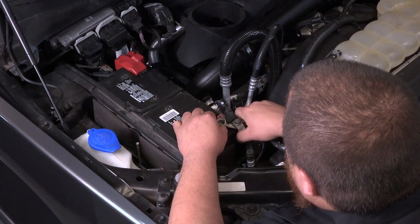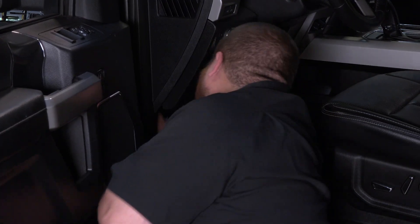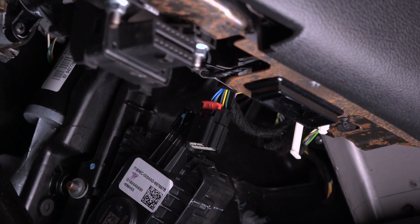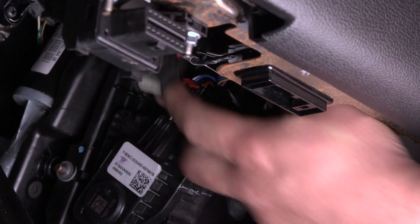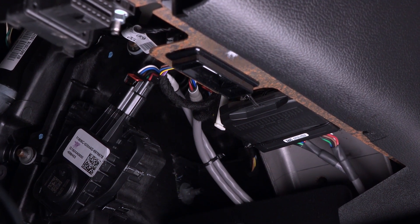We'll get started by disconnecting the negative terminal on the battery. Next we'll head into the driver's footwell and locate the accelerator pedal position sensor. Disconnect the stock harness and reconnect with the harness provided with the Amped throttle booster between the sensor connector and the stock vehicle harness. Connect the other ends of the harness to the Amped device.